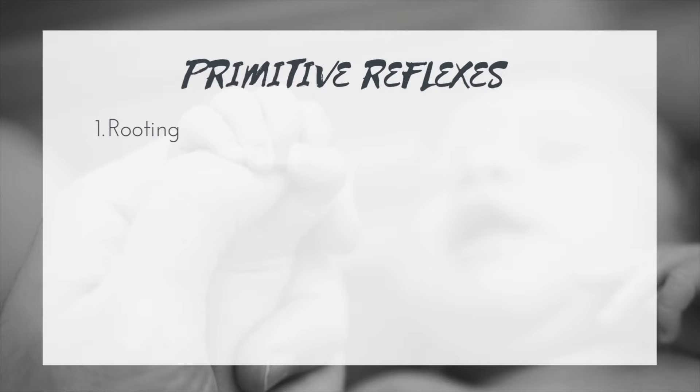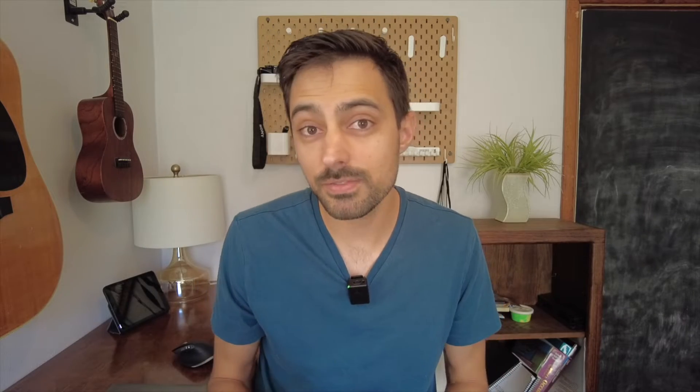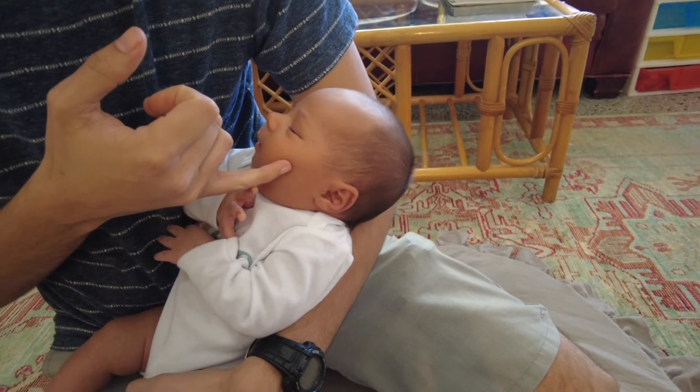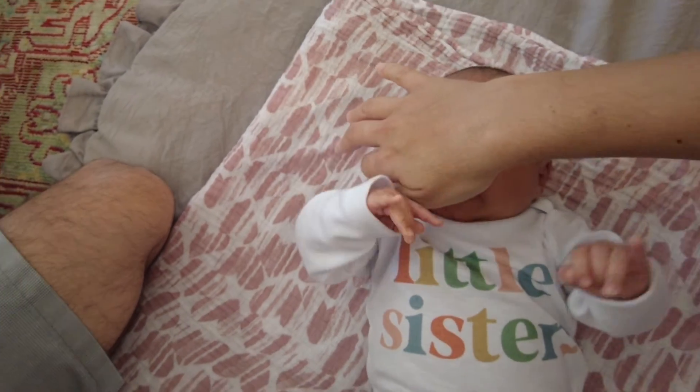Let's talk about the rooting reflex. It can have an onset as early as 28 weeks of gestation and integrates usually around three months. It can be easily tested by touching the side of the face or around the mouth — upper lip or lower lip — and seeing if the baby turns towards that source of touch. The purpose is to help in the feeding process initially, but it also helps strengthen neck muscles and eventually leads to improved head movement and voluntary control over exploring the environment.